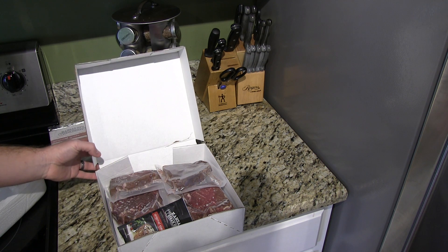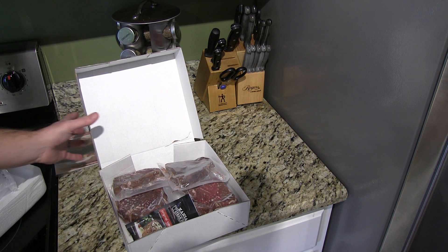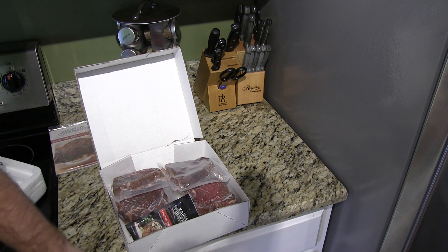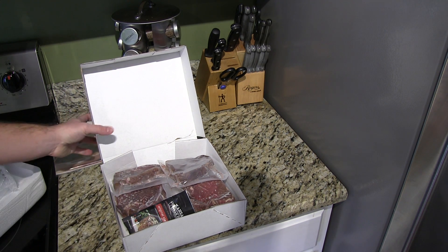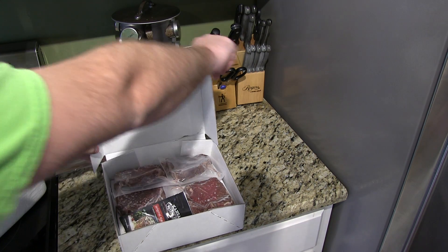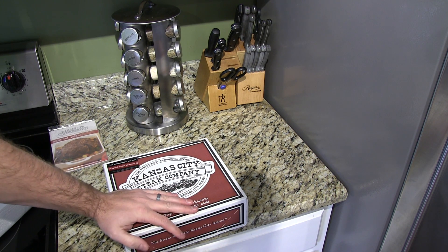These steaks are just the eight ounce sirloins, and I found that they are exceptional. So if you're looking for a good steak with minimal — I mean no waste — I've never had a bite of inedible meat from a Kansas City steak. It's a really good online place to order steak from. Again, it's Kansas City Steak Company.